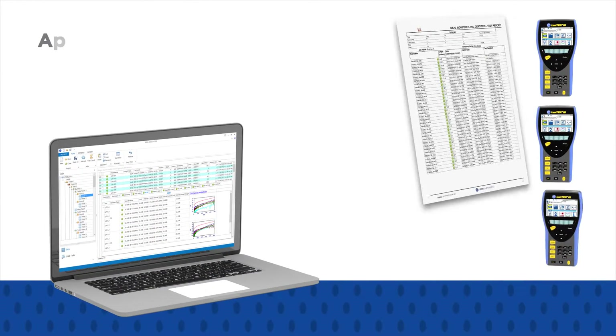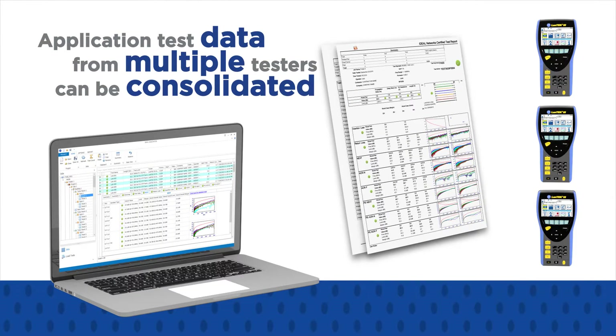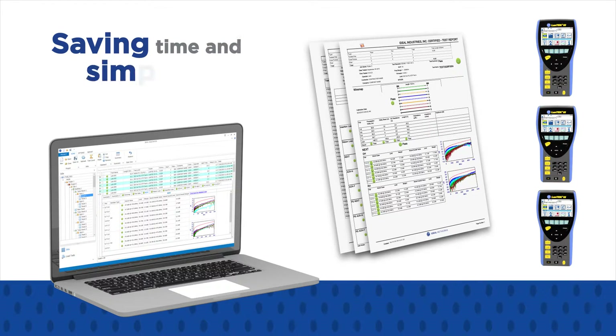Using one PC, test data from multiple testers can be consolidated, thereby saving time and simplifying fleet management.